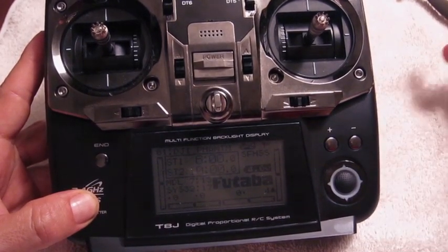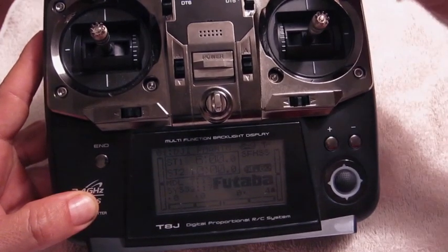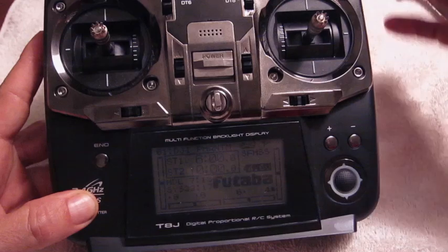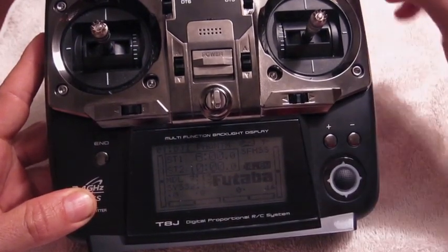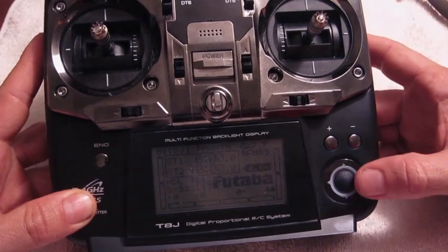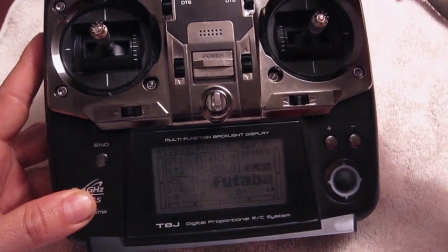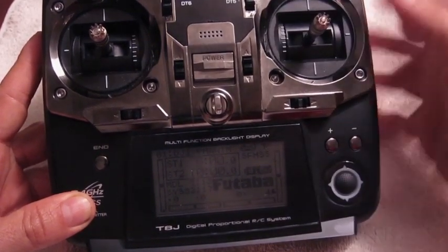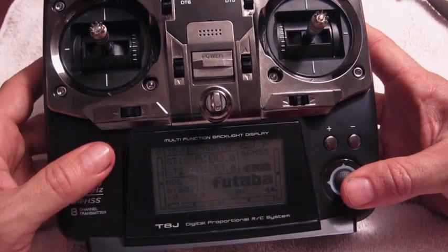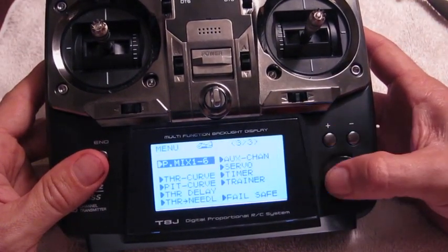However, I'm getting a new gimbal that has roll capability, so I want to open up Channel 8, which is being used by the D-switch — also called AV2. I figured out a way to still use the D-switch to enable failsafe and free up Channel 8 / AV2. It also still allows you to use GPS, ATI, and manual mode without having to set the bottom switch to failsafe. Let me show you how I did it.